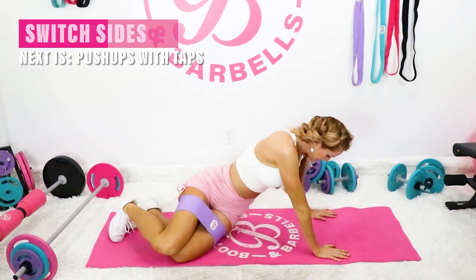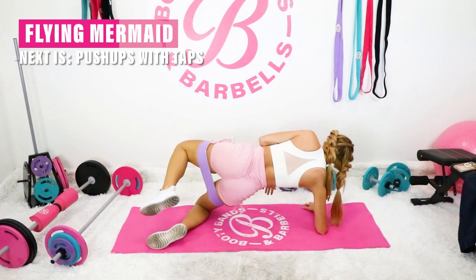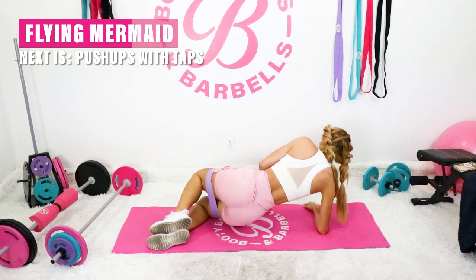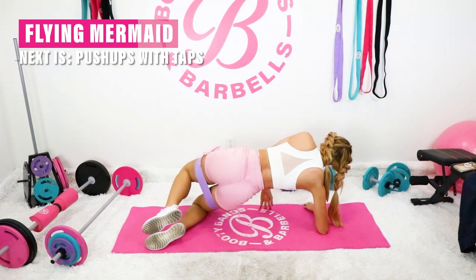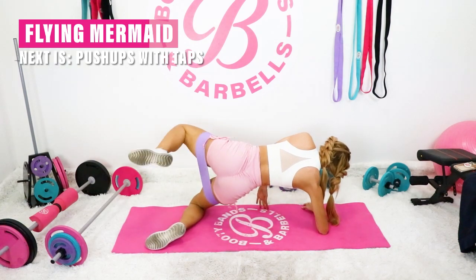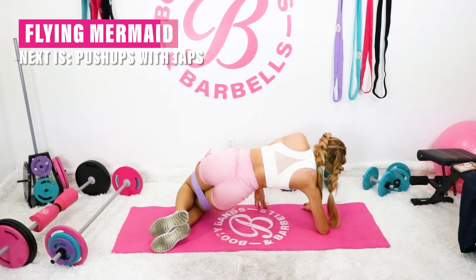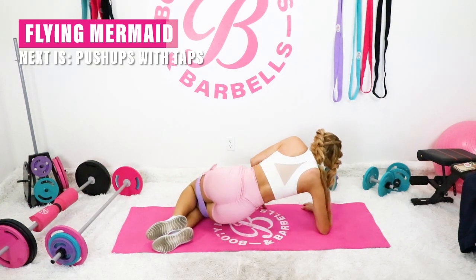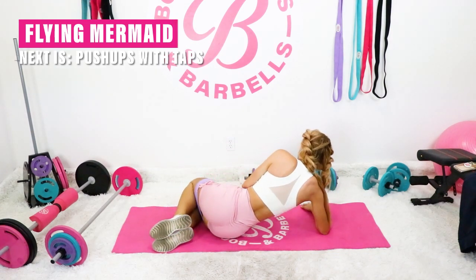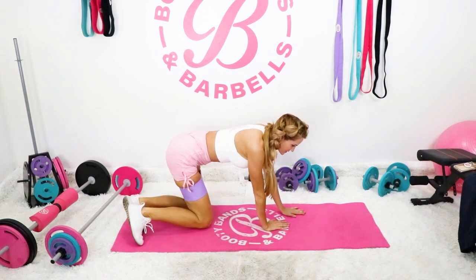Good work. Let's go ahead and switch sides. Take in a little breather and appreciate it. If you're appreciating yourself, you're doing amazing.